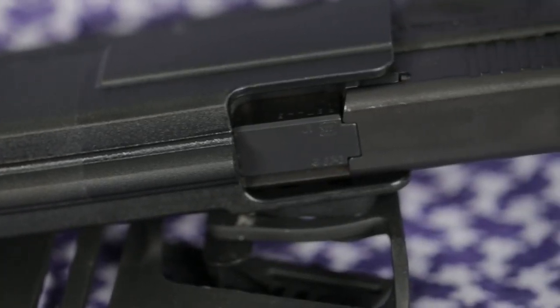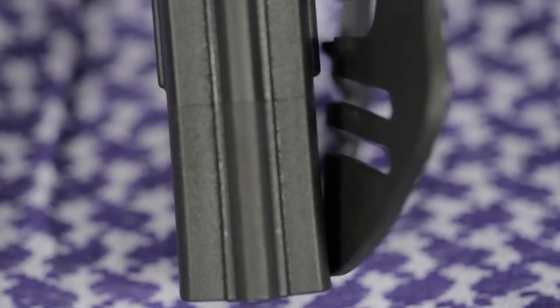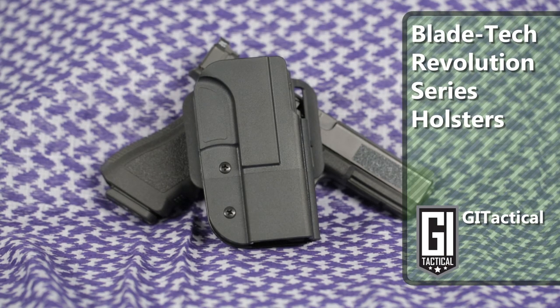Whether you are a seasoned professional or novice shooter, the Blade Tech Industries Revolution series of holsters will provide you a lifetime of performance at an affordable price.